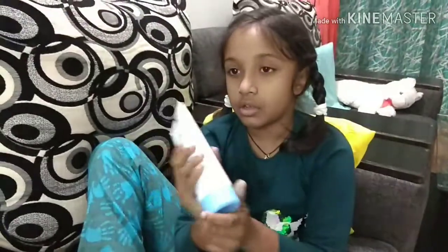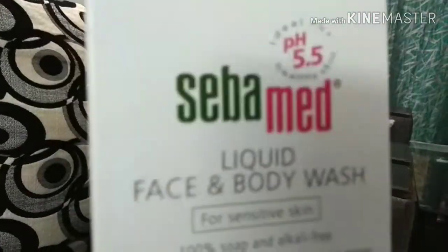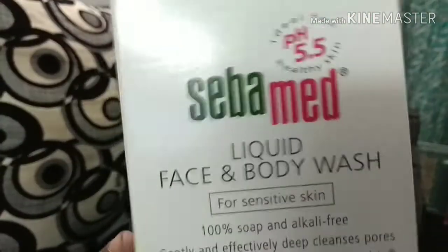Now this is the cream. And now I will show you this Sababat face wash, so you can see. These three products are very good for kids — any age can use. These three are very good for special kids.